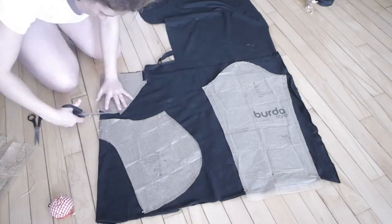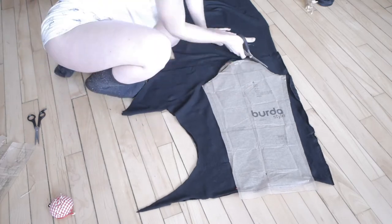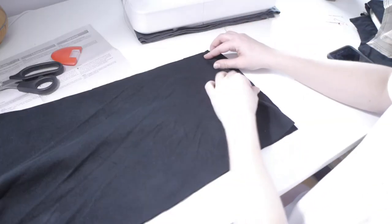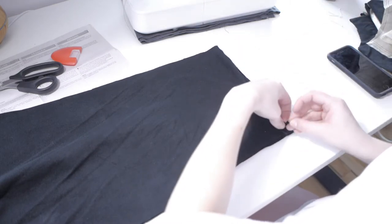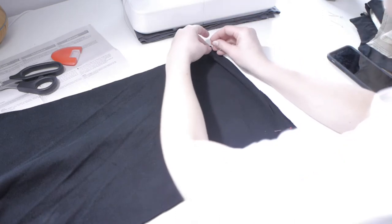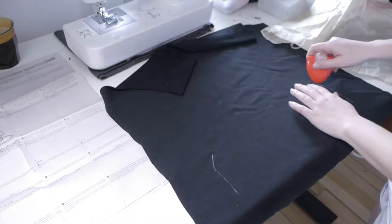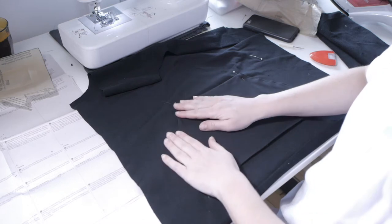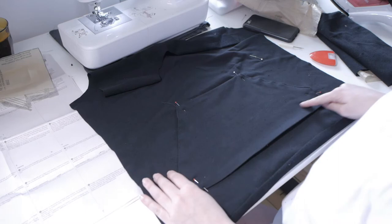The Burda sweatshirt has only four pieces: one back, one front, one hood, and two sleeves. First off, we prep the edge of the sleeve. After that, we stitch right sides together the edge of the sleeve on the length. Then I transfer the placement lines for the front pocket. To finish the front pocket, you finish the side seams and then attach the pocket to the front shirt, stitching the top and the bottom.